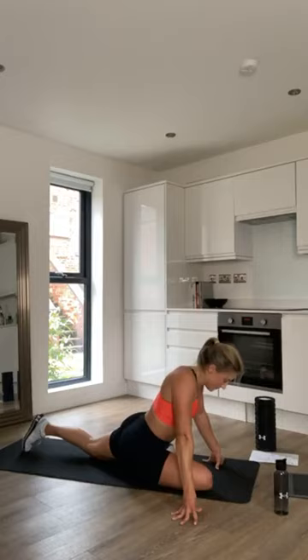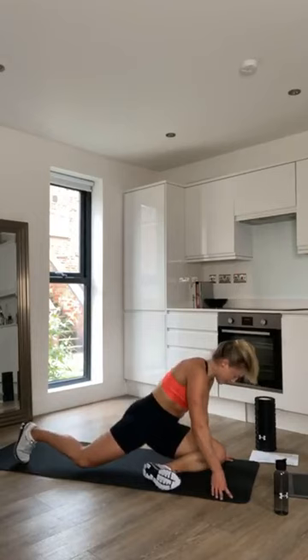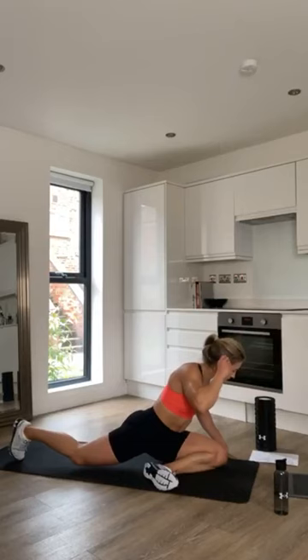Go back into downward dog, a few more stretches there, and then bring the right leg through, really sitting into that glute. And we are done!